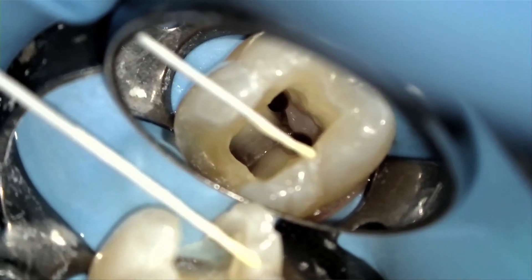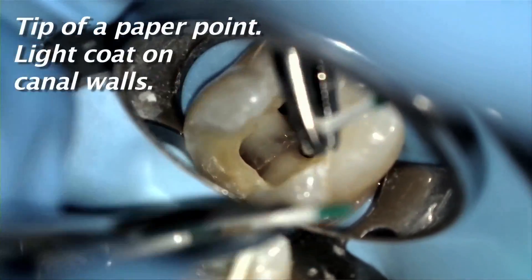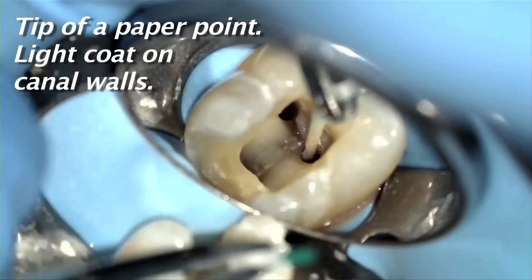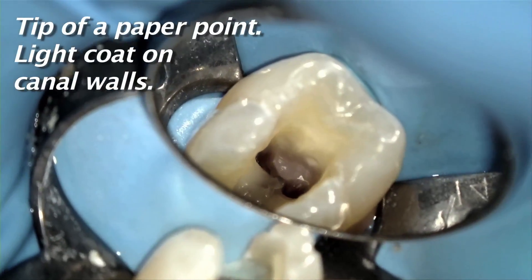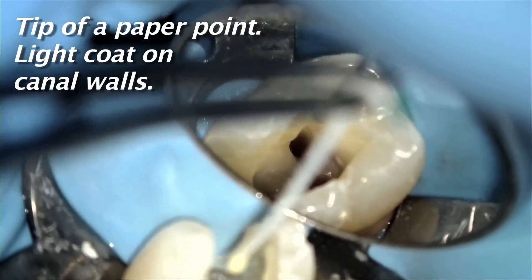When it comes to sealer use, please use very little. As you can see in the clinical video, for an average size canal simply use enough sealer to cover the tip of a paper point. That's it. In a larger canal, of course, you'll need a bit more, but not much more.